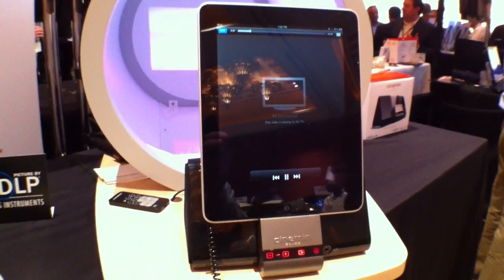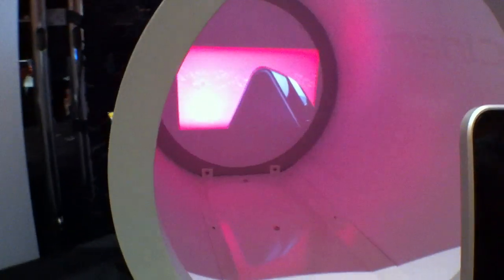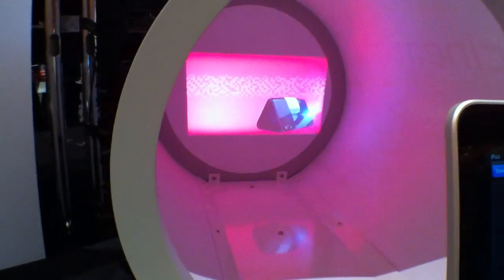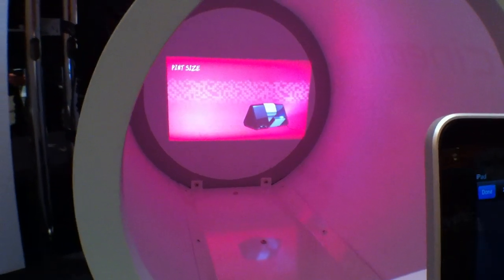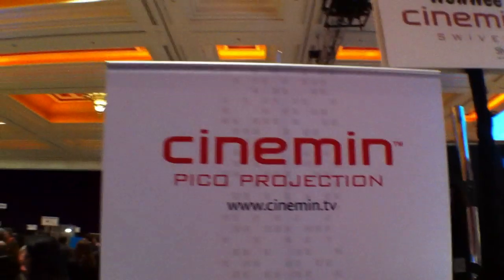You're getting the video out of your iPad, and there are some little controls here as necessary. It's pretty nifty for doing business presentations or even just entertaining yourself on the road — all those things are possible with this.